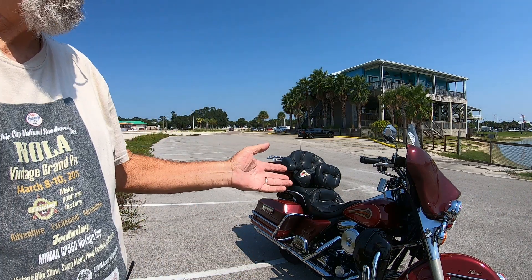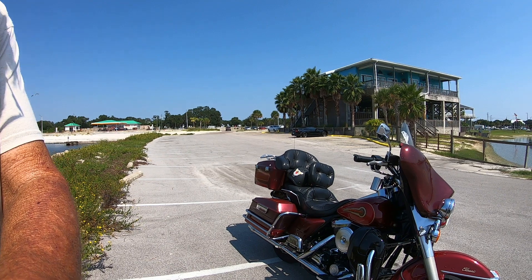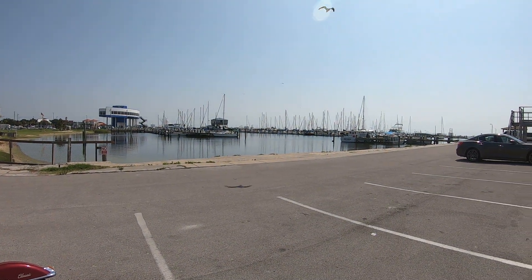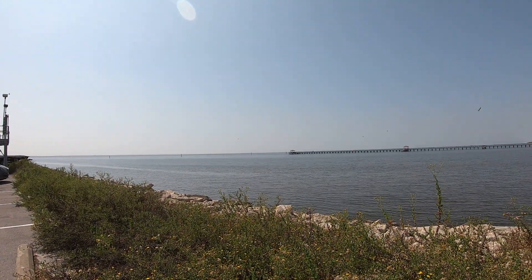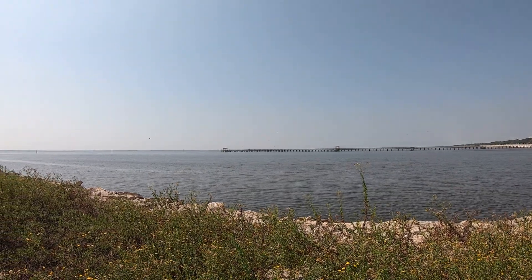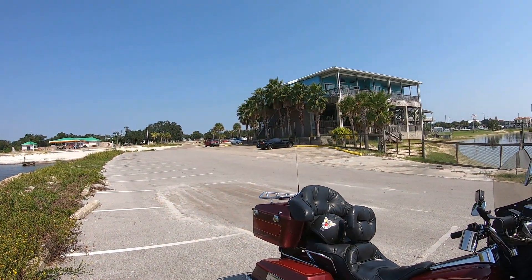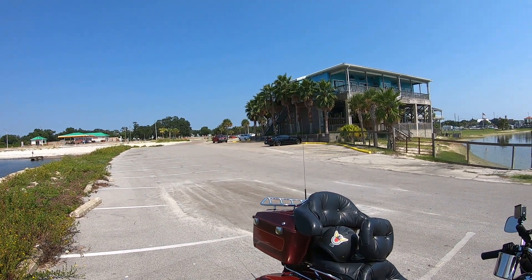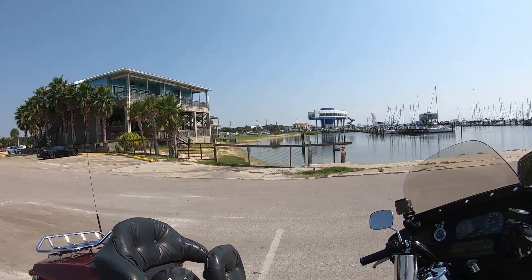I'm gonna bring the camera over here and show y'all. I live in Long Beach, Mississippi and this is Long Beach Harbor right there — that's the Gulf of Mexico. Beautiful spot I live in, it's always hot. That's Steve's Marina Restaurant, that's another restaurant, that's Long Beach Yacht Club right there, and Saint Thomas Catholic Church down there with the red roofs.